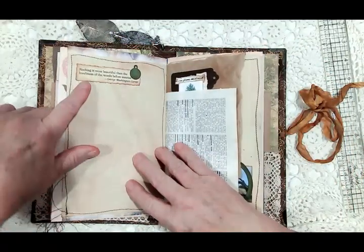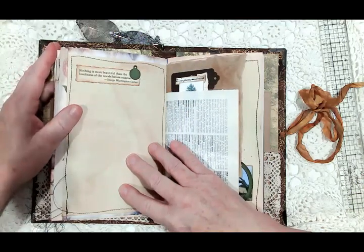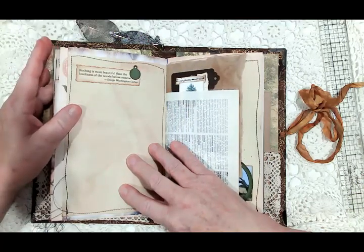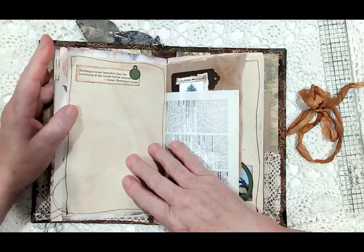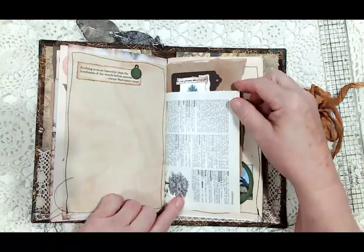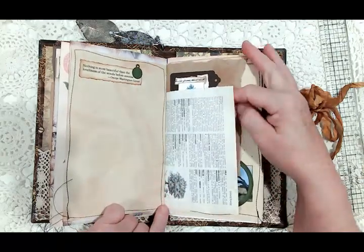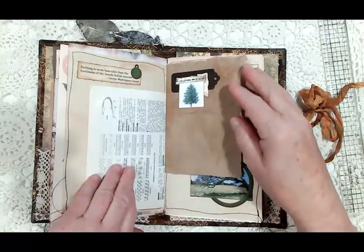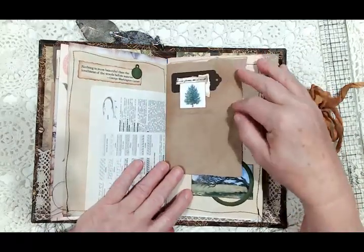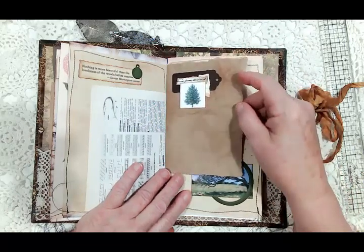On this page I made a collage and did some splattering. Here's another quote: 'Nothing is more beautiful than the loveliness of the woods before sunrise.' George Washington Carver quoted that. Here's another page from that French dictionary with an image of a tree.